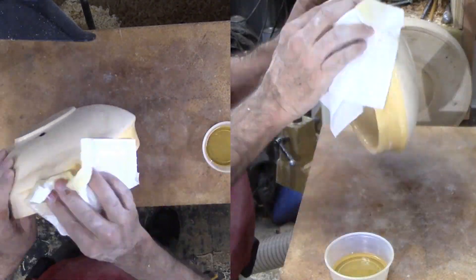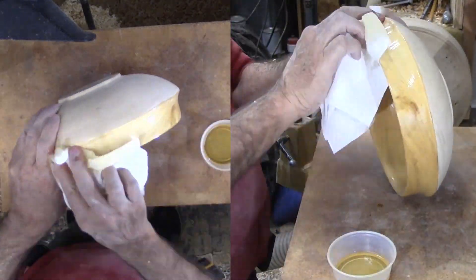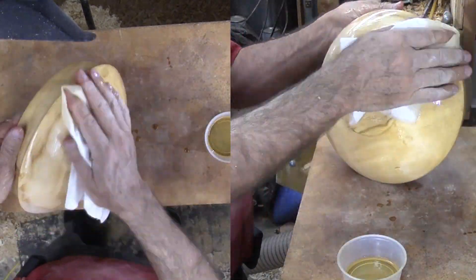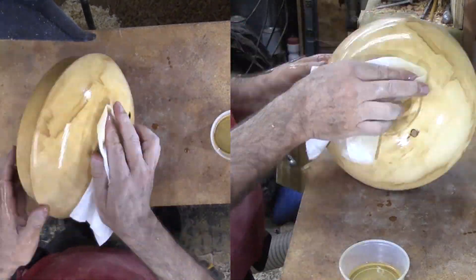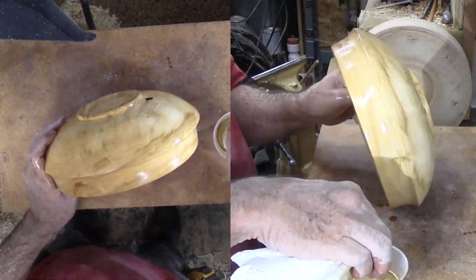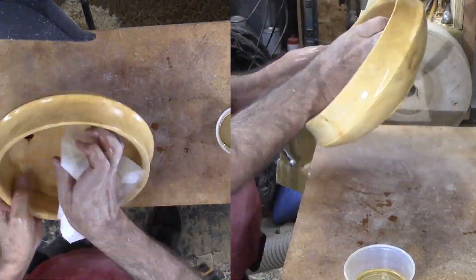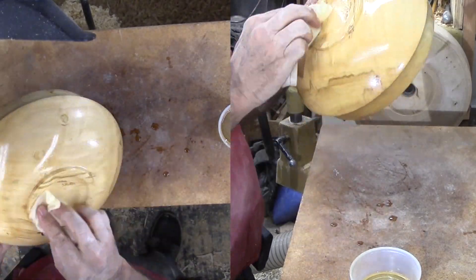I believe another woodturner gave up on this piece after only rough rounding the exterior — I think he missed out on a pretty bowl. The reverse curve on the upper side is not my style but I kept it. The burl figure spots are a highlight. The missing knot makes for a great story. It's a pretty bowl.